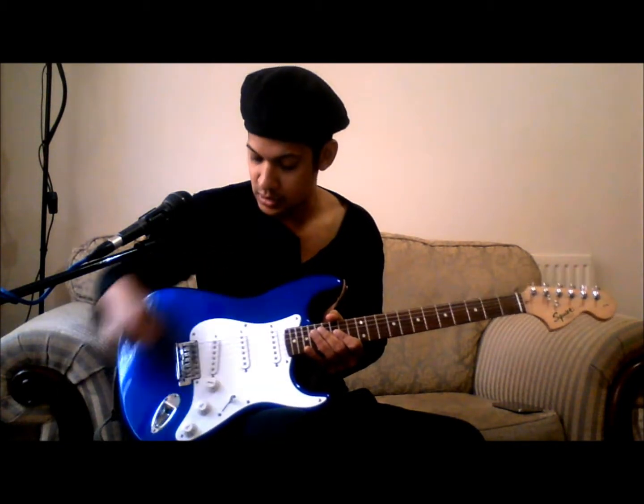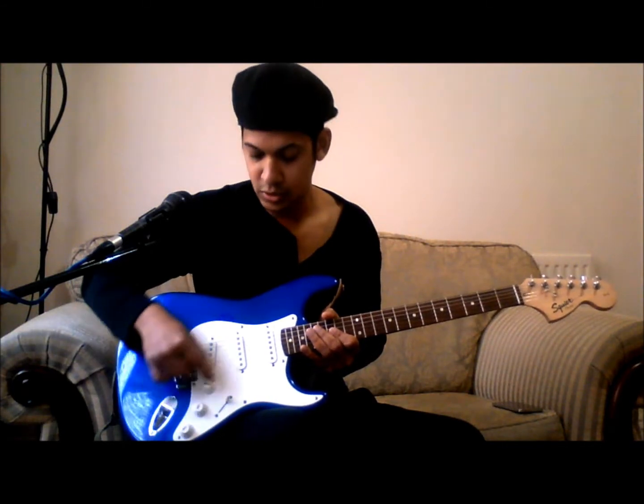You also have these three vertical gadgets, as you can see, which are known as pickups, because they pick up the sound and send it to the amplifier. And you have an input jack which connects the guitar to the amplifier. You also have a volume knob and two tone knobs.